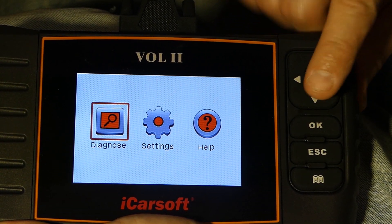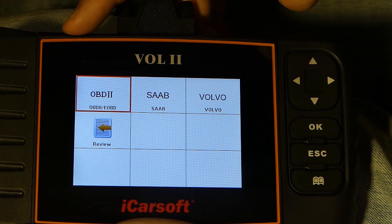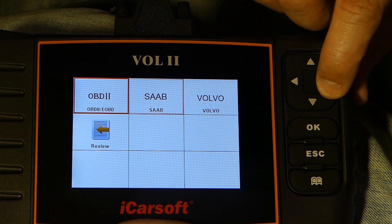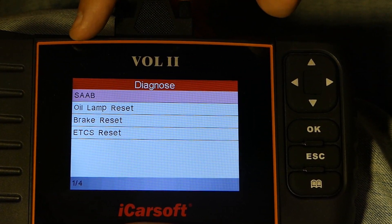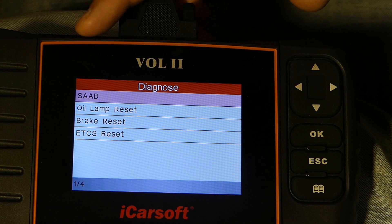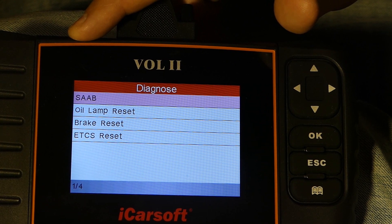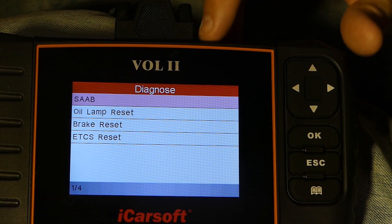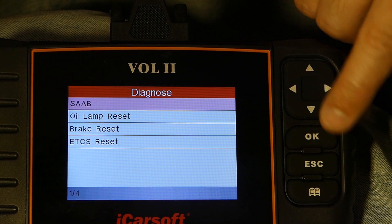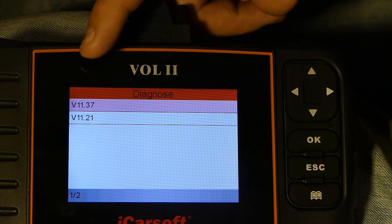Let's go into Diagnose. You have OBD2 which is a generic diagnostic feature, and then the brand-specific diagnostics for Saab and Volvo. Let's go into Saab. If you only need to reset the service indicator, you have the oil lamp reset option here as well. There's also brake reset and parking brake reset for vehicles that have that.